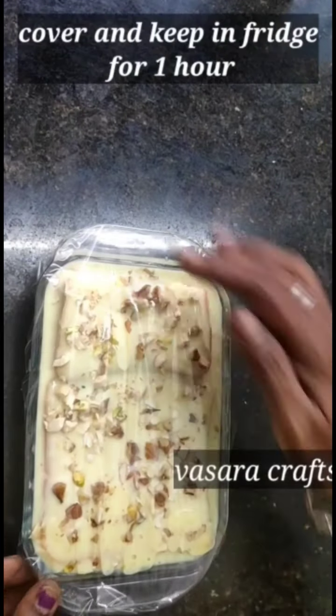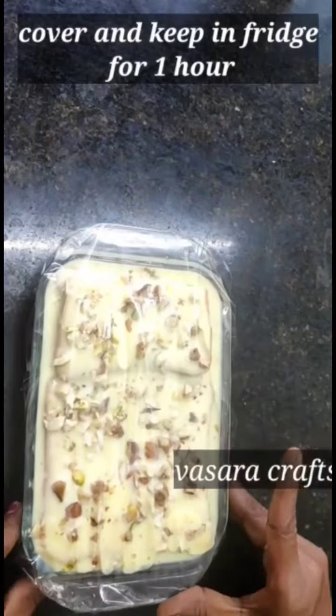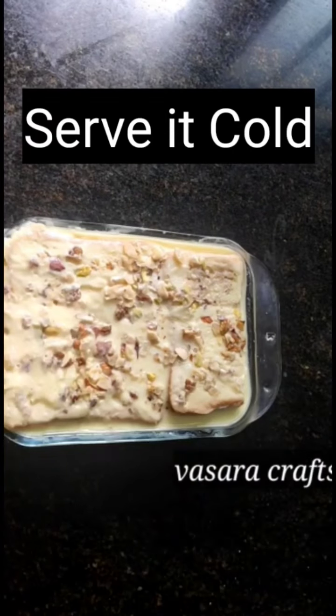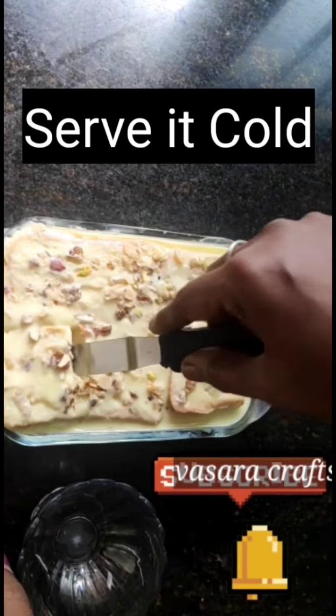Add some oil or cover it with silver foil paper. Put it in the fridge. The custard bread is ready once chilled in the fridge — you can enjoy it like custard ice cream.